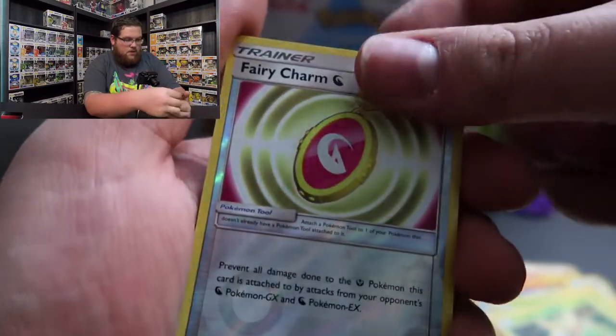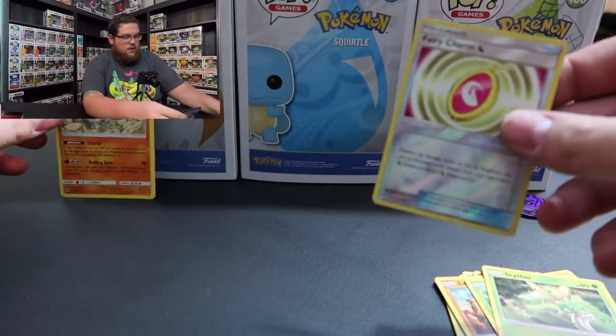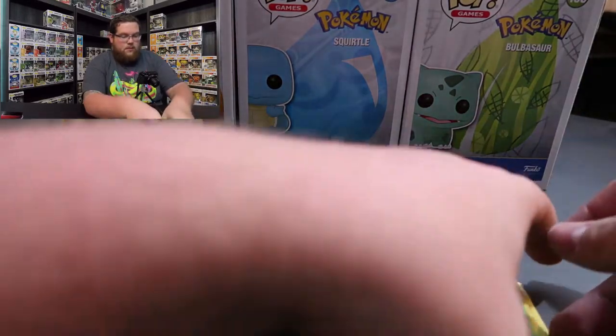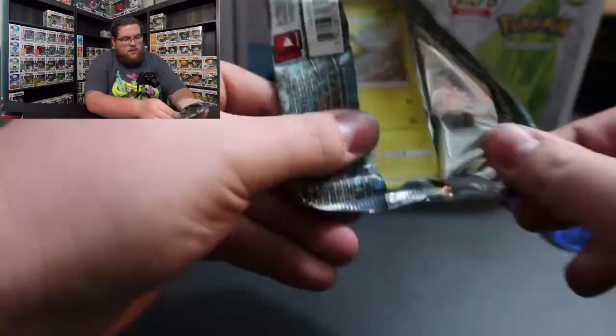Our first card is a Reverse Holo Fairy Charm, and a normal rare Donphan. We'll throw in the last two cards and then move on to the Burning Shadows pack, being super super careful with this one.